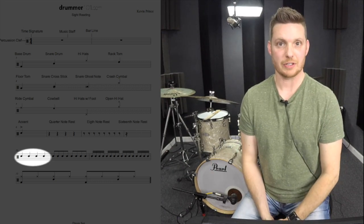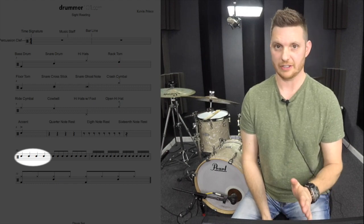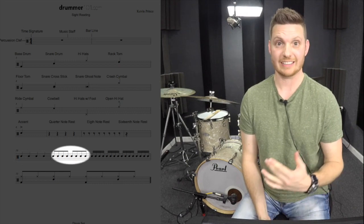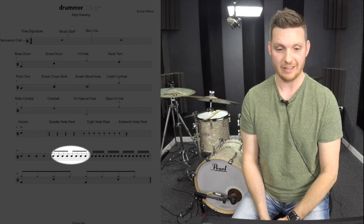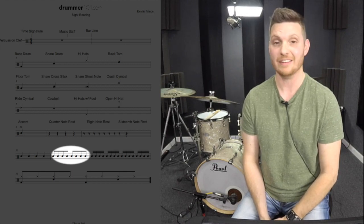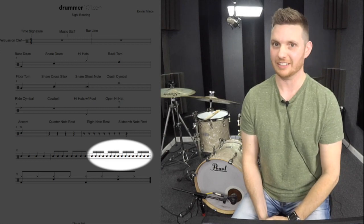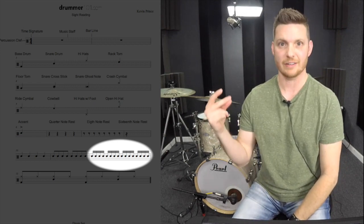On the second from bottom line you'll notice that there are four notes. These four notes are telling us that they are quarter notes, because they are notes that are standing all by themselves. When you have notes that are connected by one beam, that's telling us that this is a group of eighth notes, counted one and two and three and four and. Then when you have two beams connecting notes, that's telling you that they are sixteenth notes: one E and a, two E and a, three E and a, four E and a.